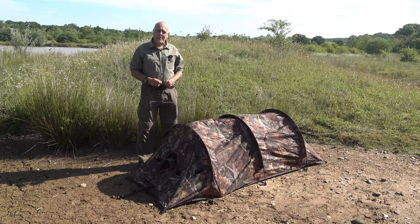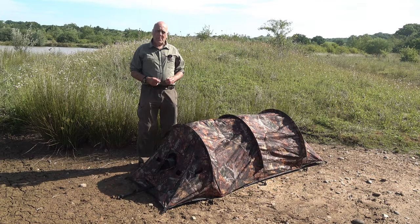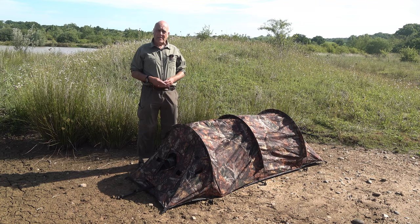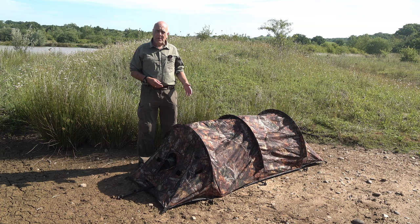That homemade hide served me well for a number of years, but it's painfully slow to put up — 15 to 20 minutes to get it ready and maybe 10 minutes to disassemble it as well. The great advantage of the Beautyo bivy hide is it goes up in seconds and comes down again.